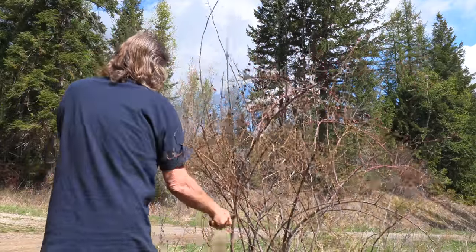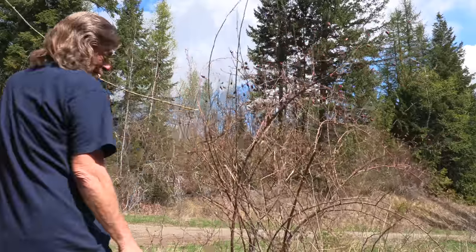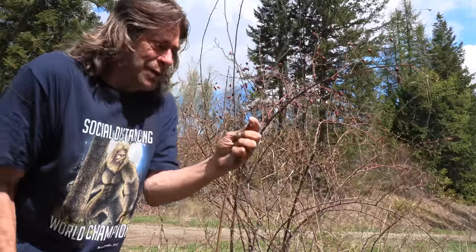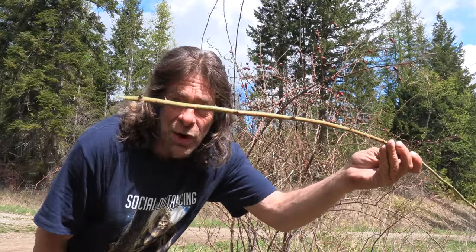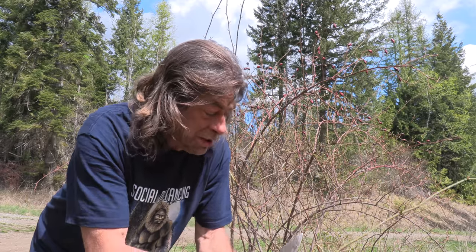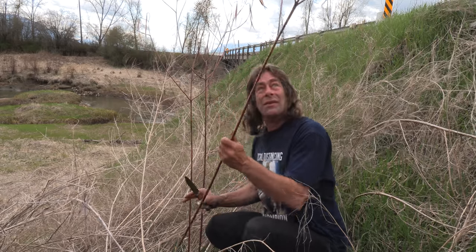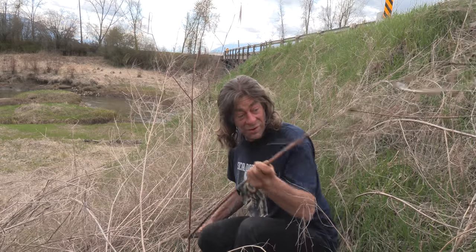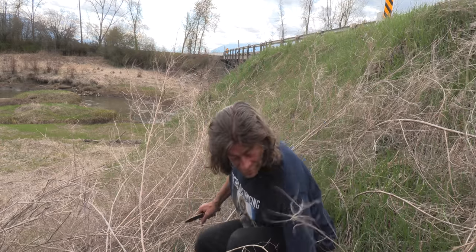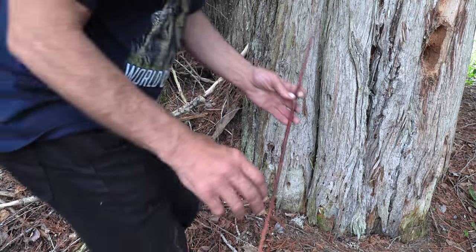Oh, that's prickly! We'll collect some of this wild rose and you'll see why, and then we're gonna get some dogbane and start working on our new project. Right on — this is a spot that I collect it quite a bit.